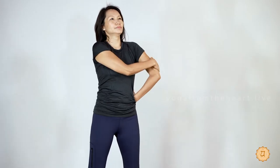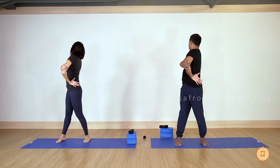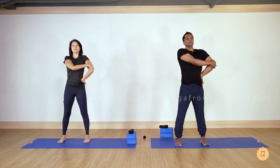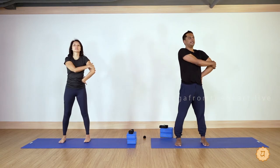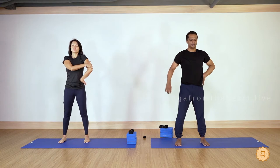Very good. Come back out to center, relax. Try the left side — left hand wrist on the waist. These are very good stretches for the shoulder joints and upper back. Inhale, tall spine, exhale and twist to the right side. Inhale tall spine again, exhale twist to the right. One more time, inhale and exhale. Inhale and relax.